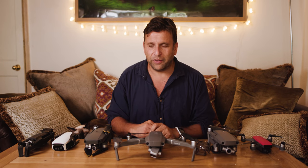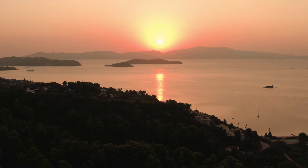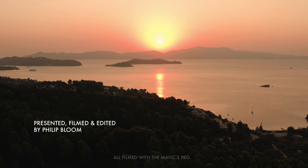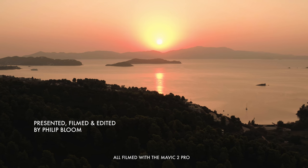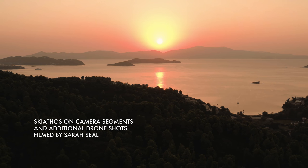The Parrot Anafi is by far the quietest drone I own. The Mavic Air makes a horrible noise and attracts so much attention — I can't stand it. The Mavic 2 Pro is just the complete package. Thank you for watching from Percy and myself. Happy flying, and more importantly, safe flying. See you next week.